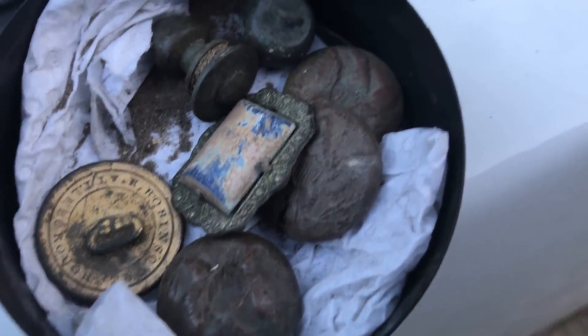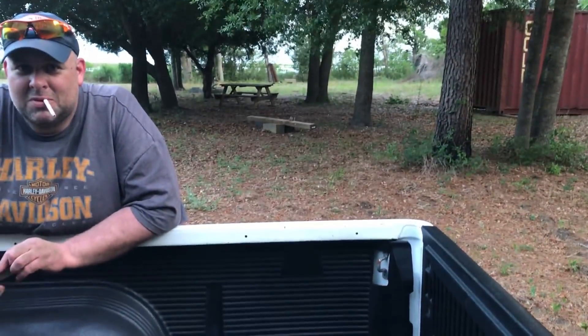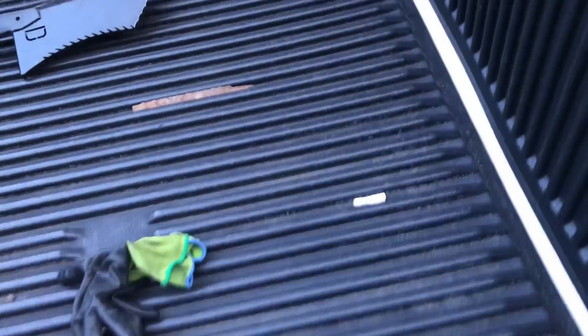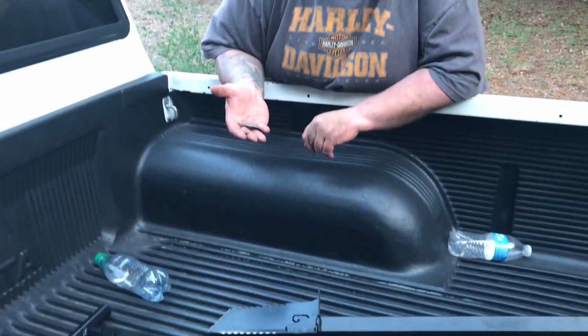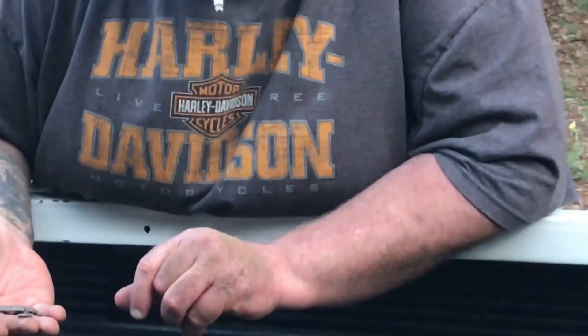It wasn't a ton of relics, but I got one, two, three eagle buttons, a ball button, a big flat button, a piece of jewelry, and a cartridge box finial. Now this boy here's about to starve to death, I'm gonna go get something to eat. I'm still digging but he's gotta go get something to eat. Alright, we're going to get something to eat. I had a good time. He was talking to the landowners all afternoon while I was digging. Alright, we had a good hunt — see you next time! I'll see you at the next one. Oh man, that was fun. It was hot but we had a good time.